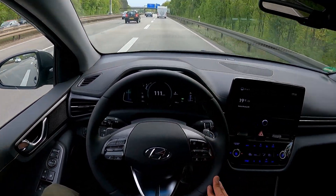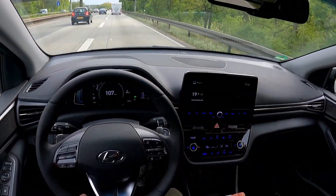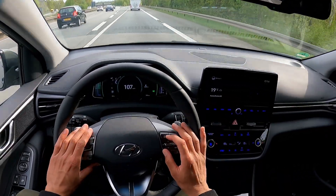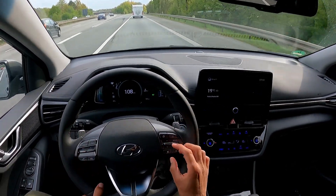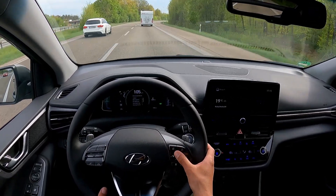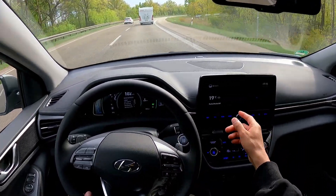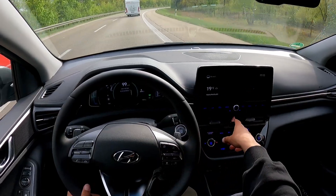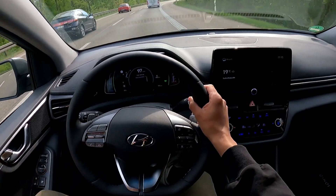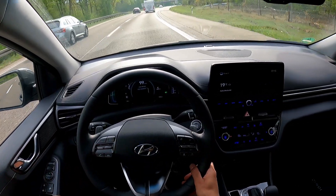Speaking of assistance, there's no dedicated button for the assistance systems. We really need a button in the middle to just turn them off — very annoying. However, it is controlled through the steering wheel. You click this button, go to driver assistance, and then you can turn it off there. That is better than it being hidden inside the screen only, but it's still too complicated. We just need one button to turn everything off. Lane assist you can turn off on the side with a button, but that's the only assistance feature you can turn off there.